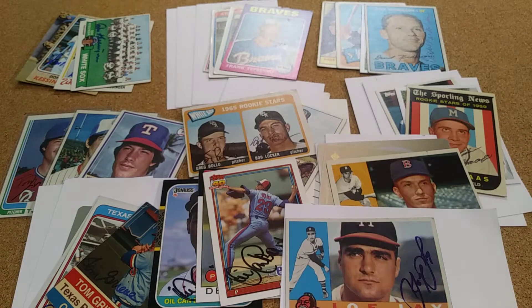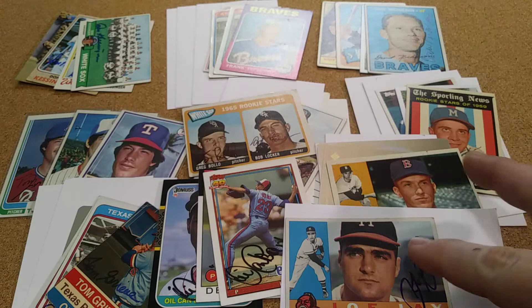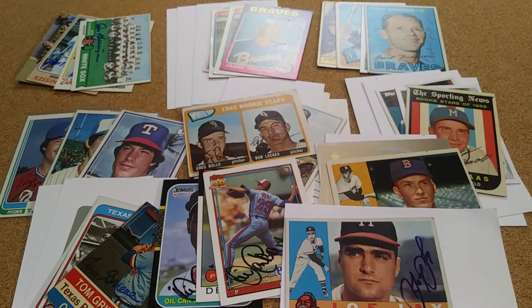That's it — a bunch of my PC collection. I still got a few of my 60s coming in. Thanks guys, y'all have a great day. Thanks for watching.